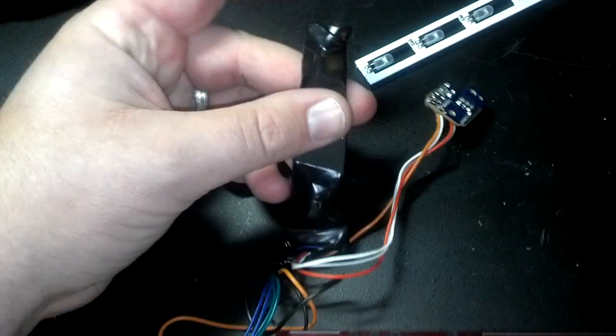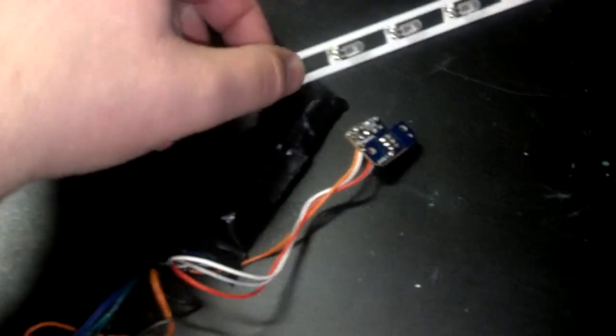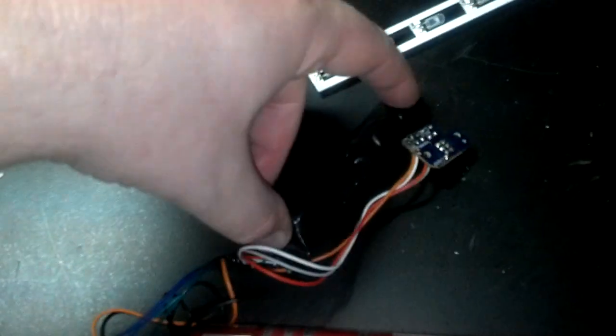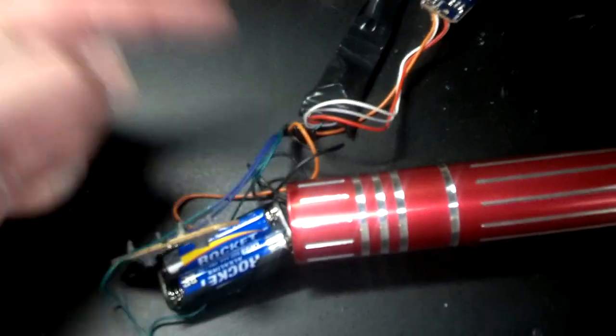I cut the light source off with the LEDs at the tip — just took some dykes or another cutting tool and cut them off. Wrapped this in electrical tape so no connections have any problems when it's stuffed inside.